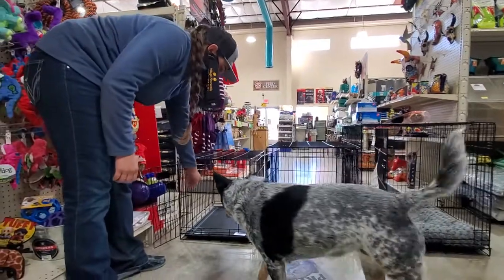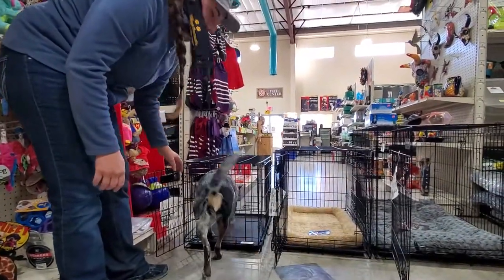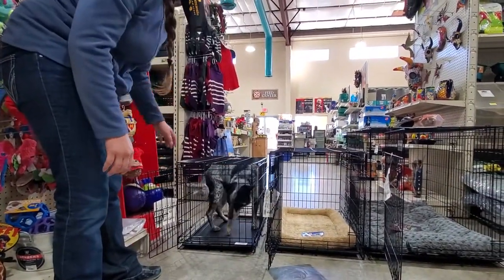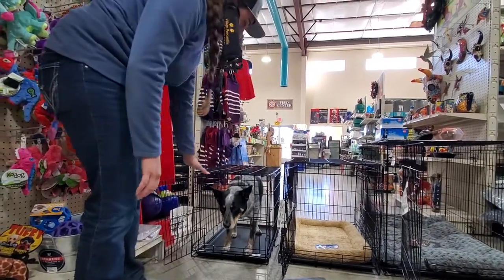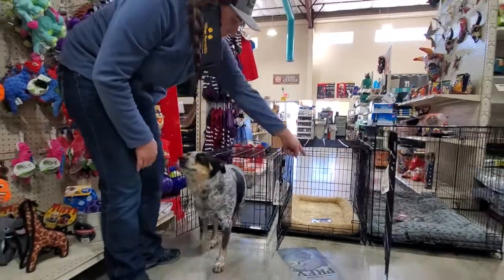This one would be too small. She likes her crate so she doesn't mind going in there, but when she stands up she's hitting her back. So this is not a good size for her. Come on out.